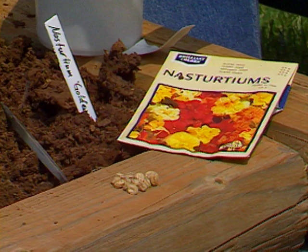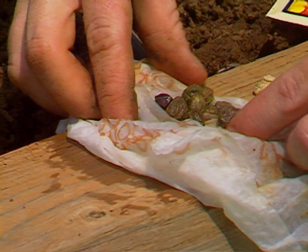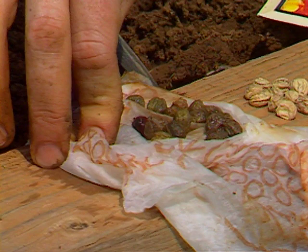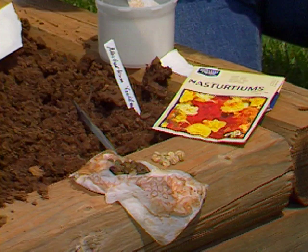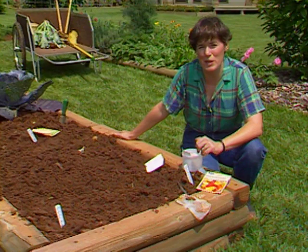Another thing you might do is soak the seed overnight — in a glass of water or just in a moist paper towel. These are soaked overnight and you can see they've swelled up just a little bigger than the ones in the package. I might gain a couple extra days on germination time by using this method. It's a good method you could use on other seeds as well that are slow to come up — okra is another one you might try it on. Well, I'm going to finish up this planting of nasturtiums and then I want to give you some tips on how to compost the refuse from a big cold crop planting like this one.